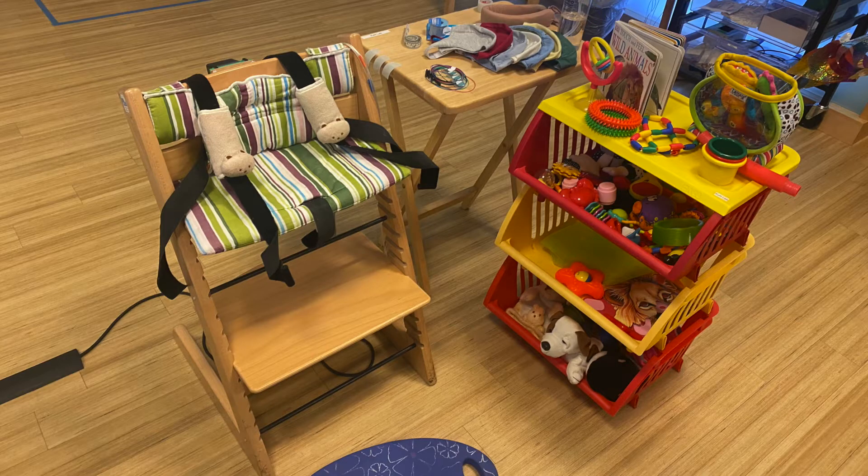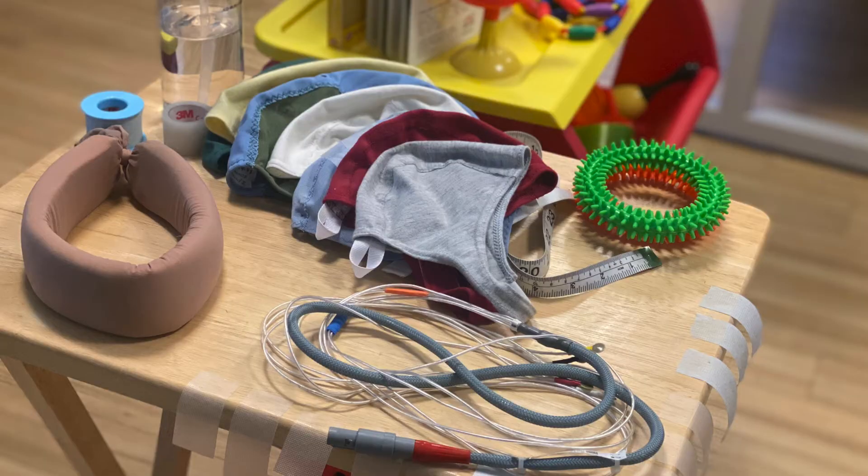To prepare for the family's arrival, we set up everything ahead of time. Efficiency is critical when working with infants. The preparation area is set up with a high chair and MEG-compatible toys. Here we see the essential items laid out in a way that makes them easily accessible to the technician during the appointment. Items include infant caps in a variety of sizes, HPI coils, electrodes, tape, and a foam ring that is used to protect the baby's head.